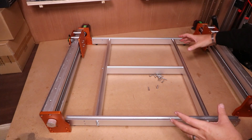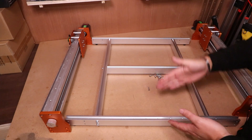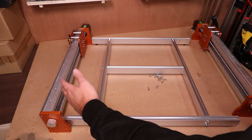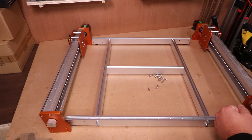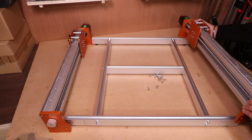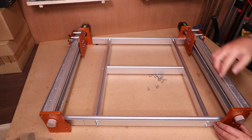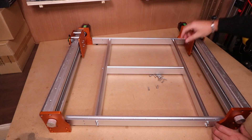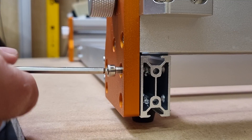With all the bolts tightened up on the base frame, turn it to this orientation with the longest part at the front and the back. We've now brought in both of the Y axes — Y1 on the left hand side, Y2 on the right hand side — and we're simply going to take these and drop them over the top of the base frame. There are four holes on the front and four holes on the back. Get them to line up and then bring in the M5 20mm bolts and start to hold this in place.